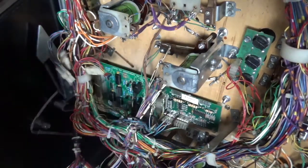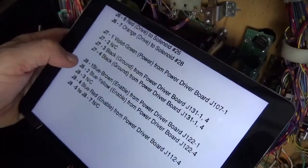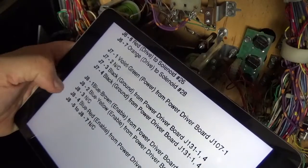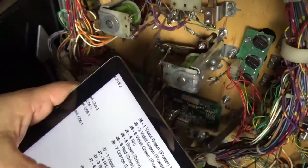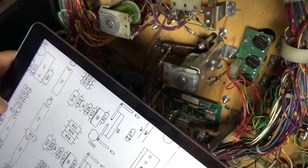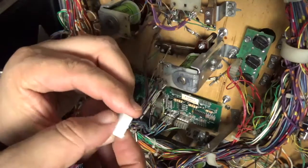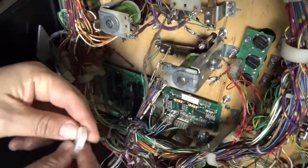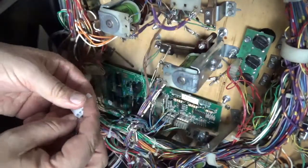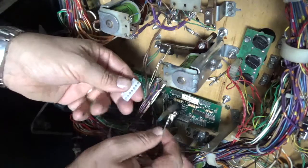Now that the crimping is done, go back to your manual to see on the J8 plug which colors go where. Pin one is blue-brown, pin two is blue-yellow, and pin four is blue-red, with pin three being keyed out so you know you're starting from the top down. When you look at your plug, you'll see it has a smooth side on one side and a ridge on the other — that ridge goes against the other plastic portion so it clips in correctly. Take the first wire, which is blue-brown, find it, and slip it in.